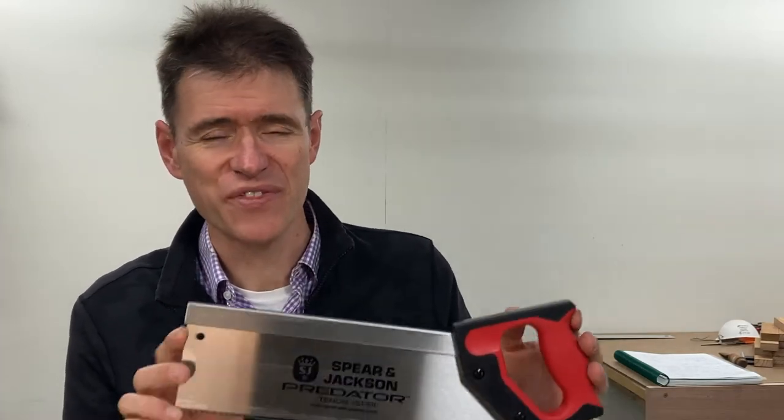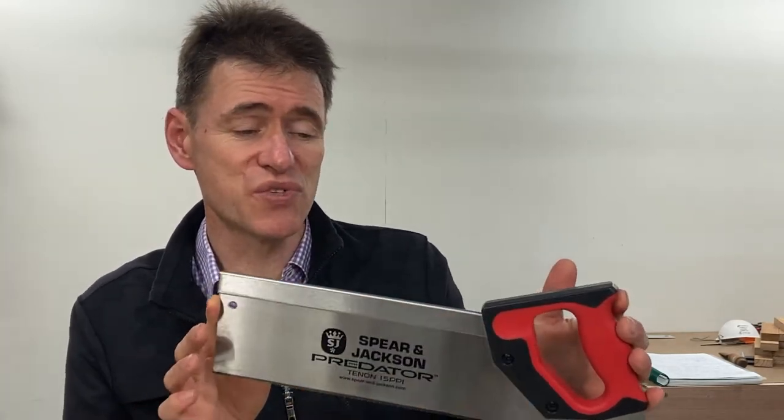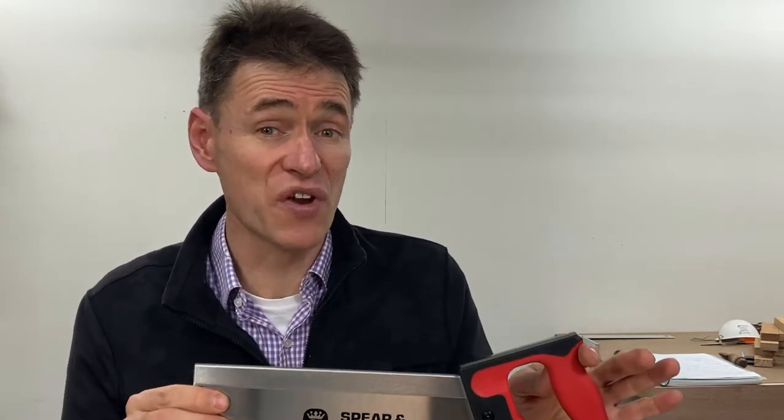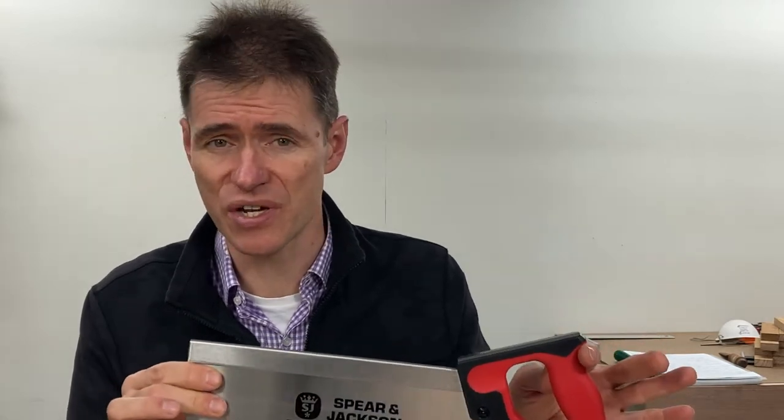Hi there, Colin Klupik here. This is a tenon saw. It's used for wood joinery. It's probably the most common type of saw that you'll see in a school workshop. There are variations of this kind of saw, and some of them get quite fancy and really quite nice to use, like the Japanese style saws, but this is probably the most common.